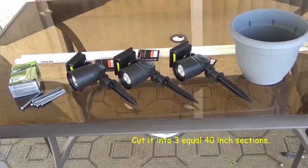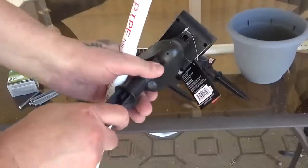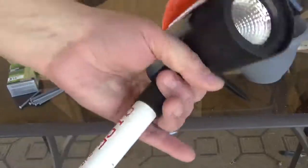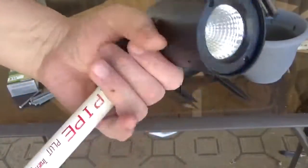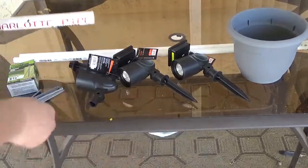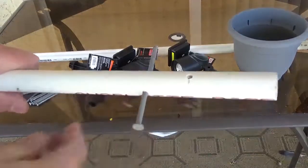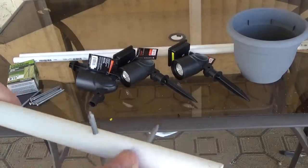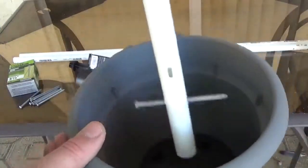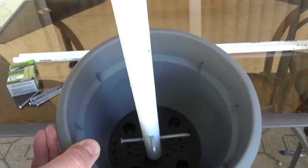Basically, what we have — I took a 10-foot piece of half-inch PVC. If you pull the spike out of the solar light, this half-inch pretty much fits perfectly on here, so that gives you a stand. The reason for these pre-drilled holes is we're going to take these nails and put them through. When this is put into the pot, we're going to put that down in the pot with quick-crete. That's going to give it something to hold on to so the pole doesn't pull out.